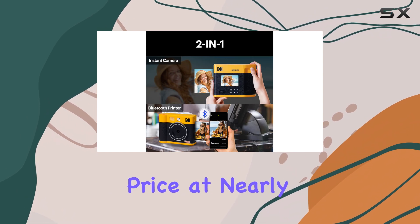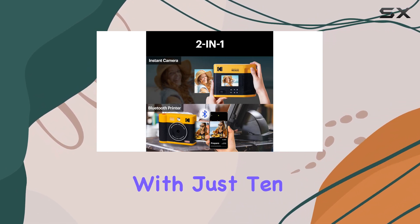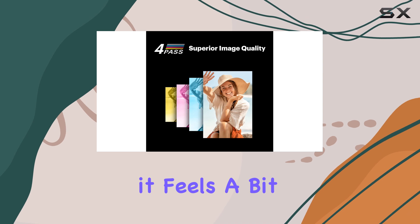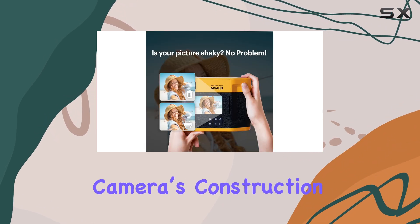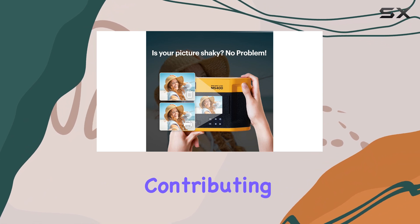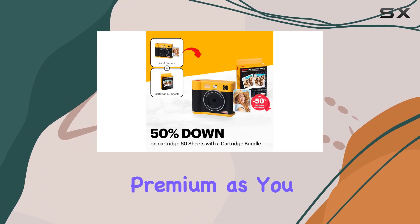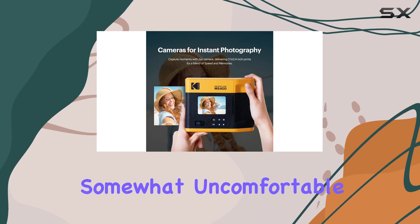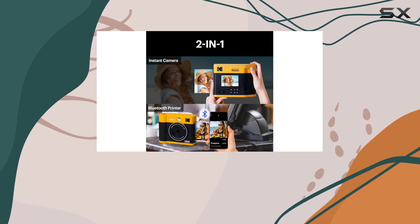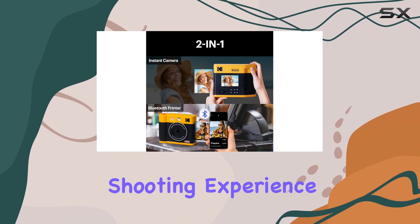Speaking of price, at nearly $240 bundled with just 10 film cartridges, it feels a bit steep when you consider what you're getting. The materials used in the camera's construction feel plasticky, contributing to an overall sensation that it's not as premium as you might hope. Additionally, the design is somewhat uncomfortable to hold for extended periods, which can detract from the overall shooting experience.